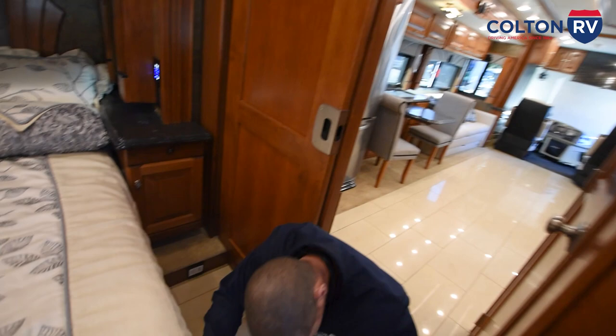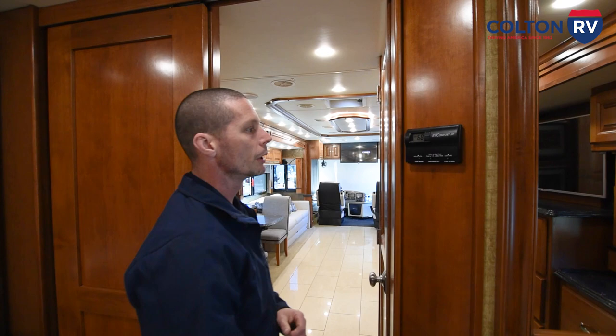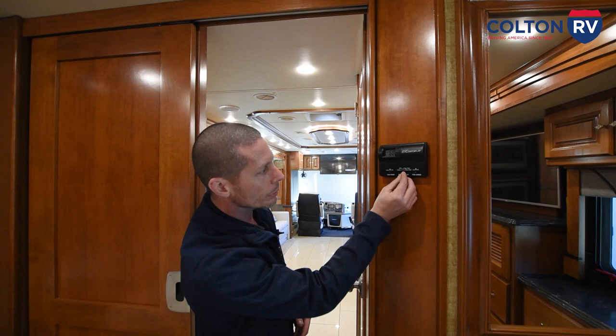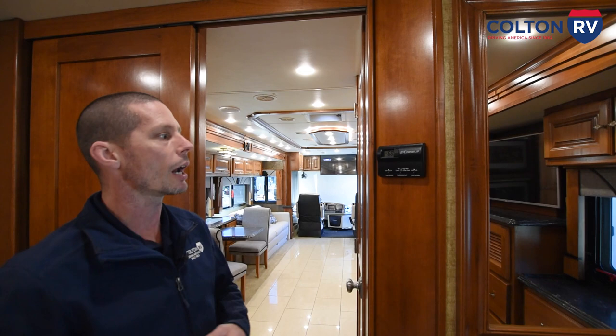Over here you have your propane and carbon monoxide detector. You have the thermostat for the rear of your coach located here in the bedroom. You have cool for the air conditioner, off, gas heat which is your furnace, and electric heat which comes out of your air conditioning. If it's above 45-49 degrees, that's when you can use electric heat to take the chill out of the air. If it's below 45, you're going to have to run your gas heat to warm the coach. Then all you're going to do is set the temperature.